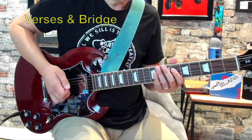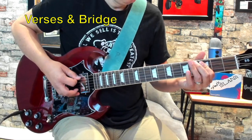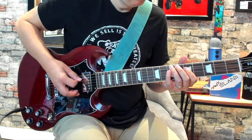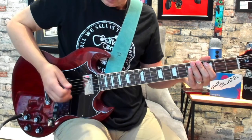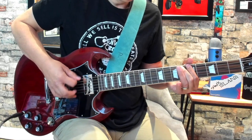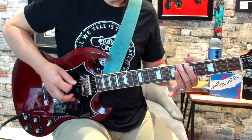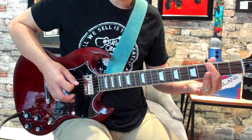This is the main verse riff. We play that open low E again, and then everything's going to be played on the low E string. So it's going to be the seventh fret, sixth fret, fifth fret, and then five to three, all on the low E.